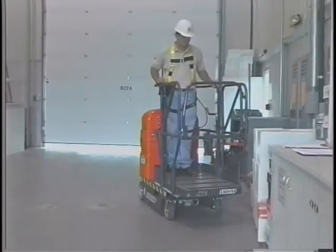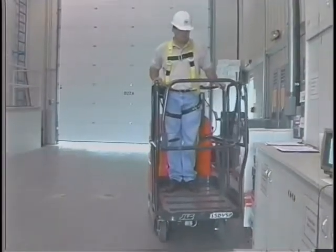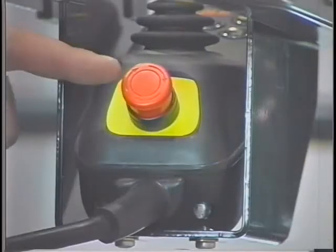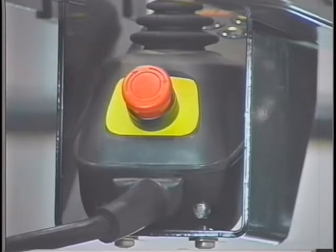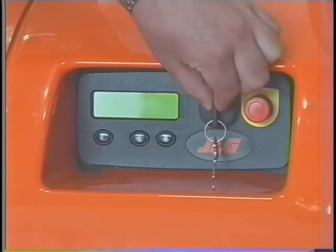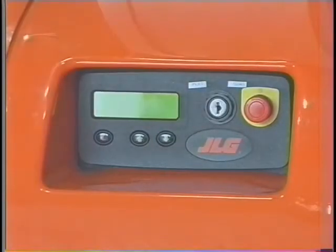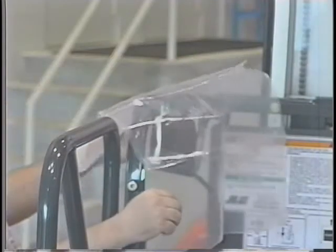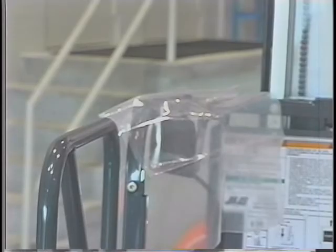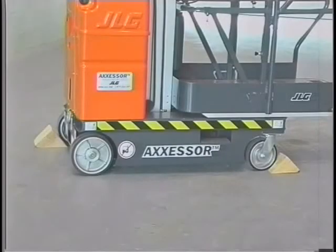To shut down and park the machine, first drive the machine to a well-protected and ventilated area. Ensure the platform is fully lowered. Push in the emergency stop buttons at the platform and ground controls. Position the platform ground select switch to off and remove the key to prevent unauthorized operation. If necessary, cover the platform controls to protect instruction placards, warning decals, and operating controls from hostile environmental conditions. Remember to uncover prior to operation. Chalk at least two wheels when parking the machine for an extended period of time.